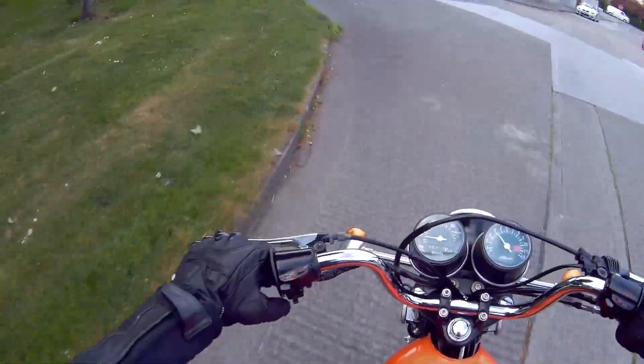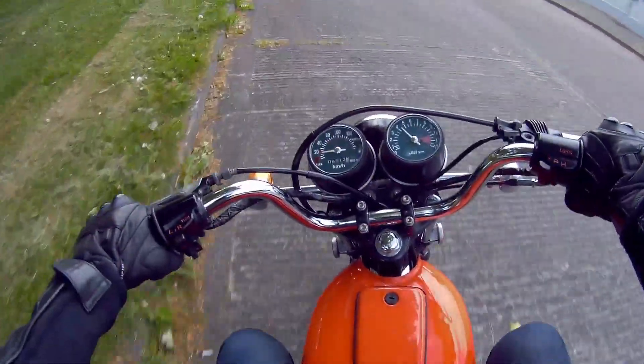You can barely make out the indicators on these six-volt things. It's nearly ridiculous.